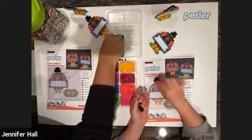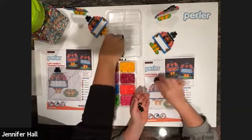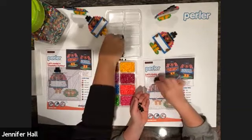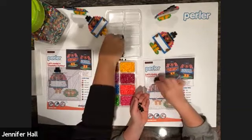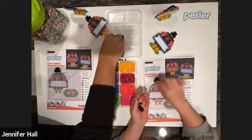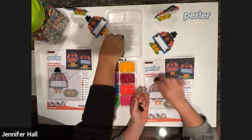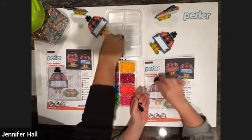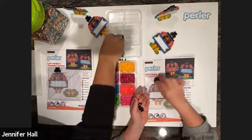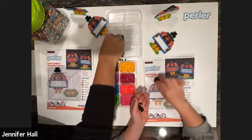Somebody asked us to slow down a little bit — sure, we can slow down. Besides this pattern, if you guys ever want to check out some of our other patterns, you can go to perler.com — there's a ton of free patterns you can download and print. Morgan did a 3D waffle from there that was so fun — it had butter, syrup, and chocolate chips, and even came on a little plate you can also make. There are sports, food, and all sorts of different designs!